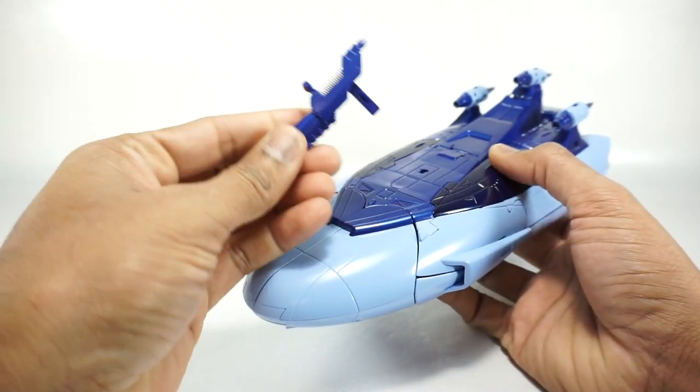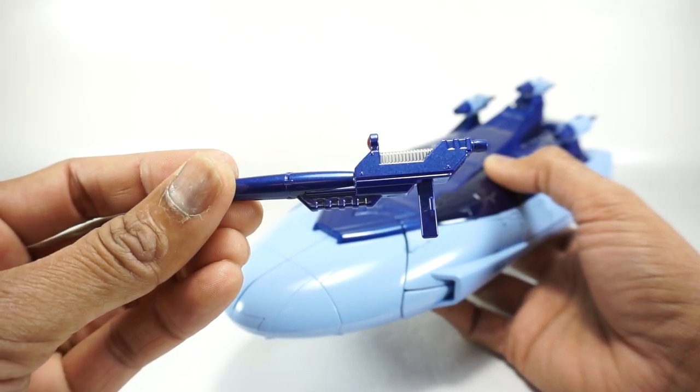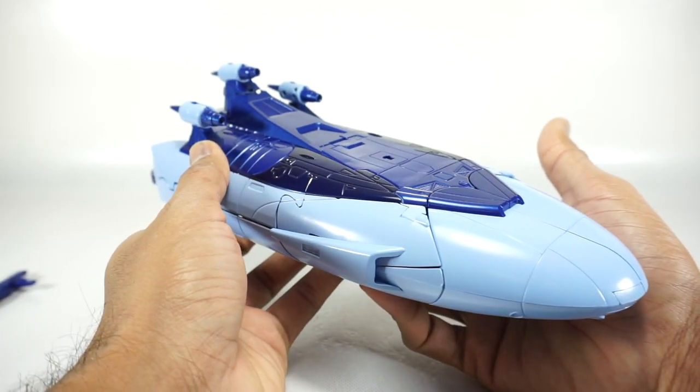This is a gun that pegs in, so if you don't want that in there you can take it out. This is also painted metallic — silver on the top and blue on the bottom — looks very nice.